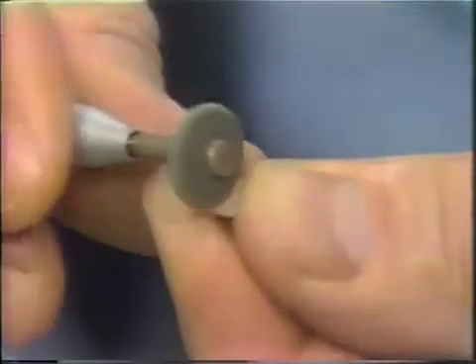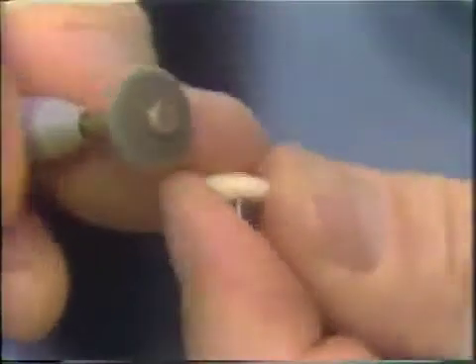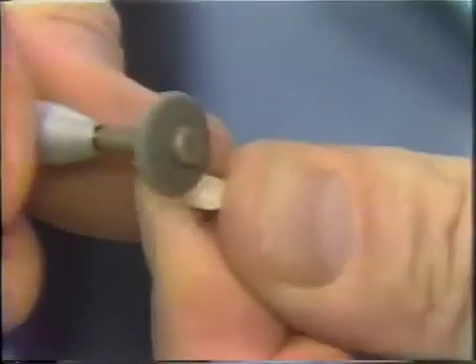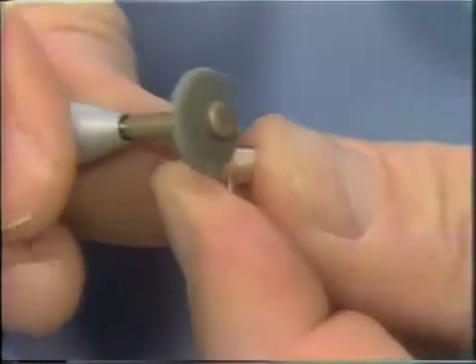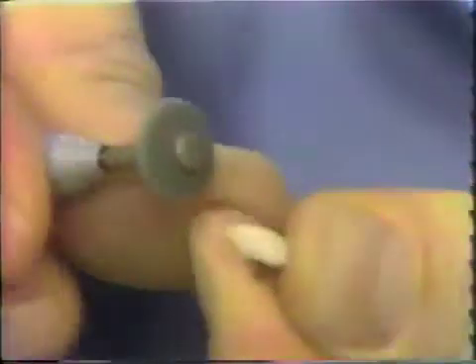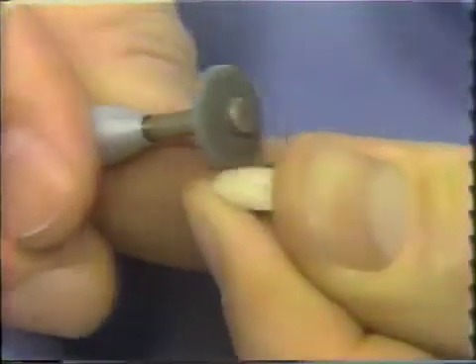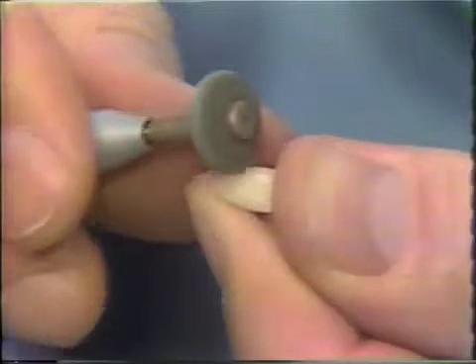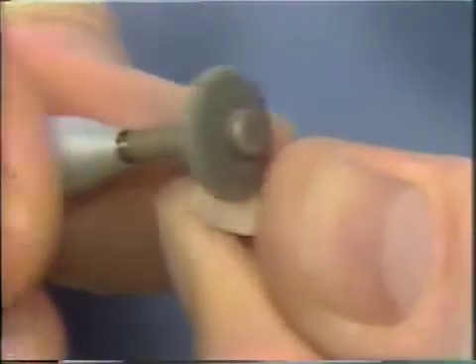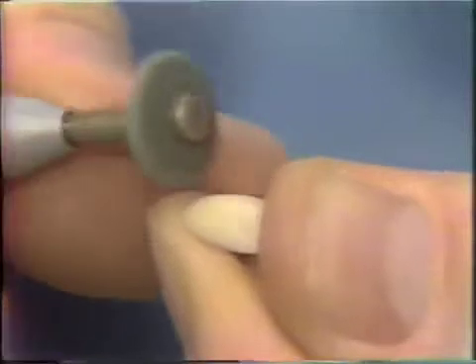Now it is possible to characterize this surface a bit. You can make horizontal or vertical lines in the surface of the facing by using a diamond, and then polishing them so that there is a subtle memory of these particular lines in the facing, and then they can be polished to give you some characterization.